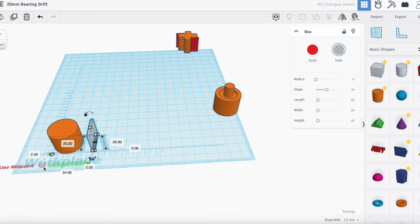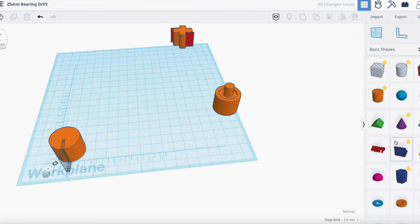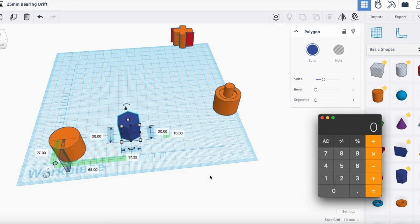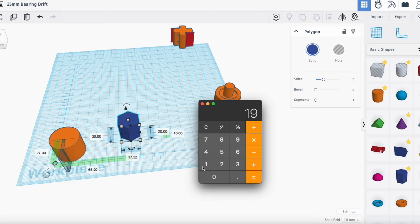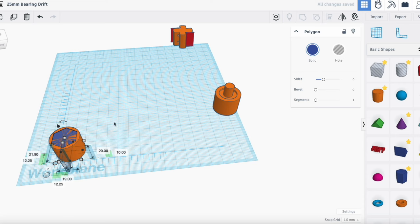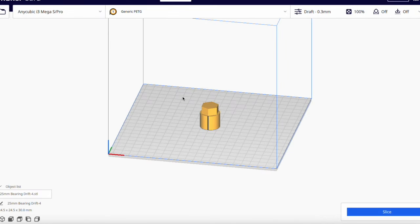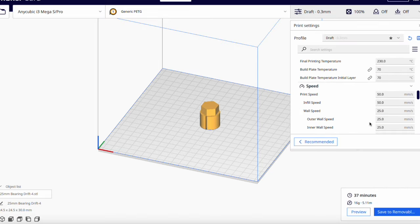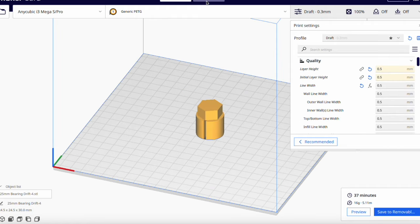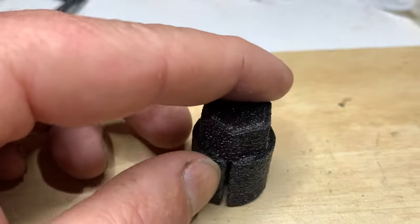Next we'll need a slot to hold the sandpaper — 2mm wide should do. I want to be able to connect it to a drill to save time, so let's make a 19mm nut to drive it. Polygon tool and some maths. Then we'll put it on there and merge it all together. Import that into Cura and slice it. I'm using PETG, have a 0.5mm nozzle and went 0.5mm layers with no cooling or supports. And here it is — surprisingly it came out just right the first time.